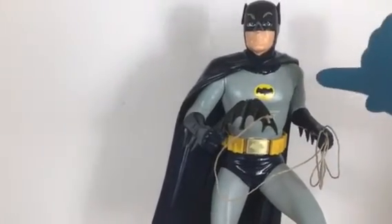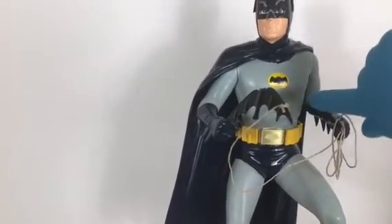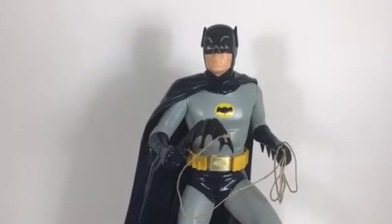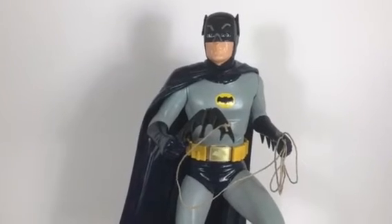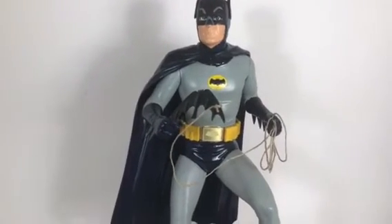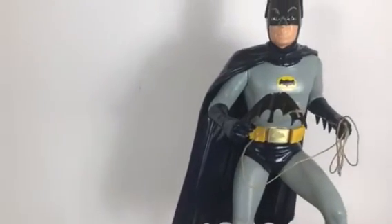I sanded it way off - about as far as I could go before it flat-spotted - and then just put the decal on his chest where the symbol used to be. He's got his batarang there, the black batarang tied to the rope, ready to throw if needed.